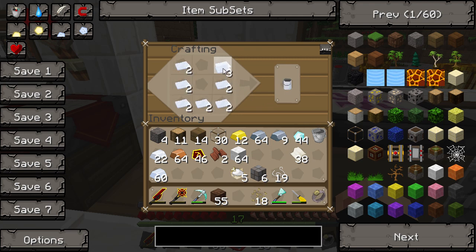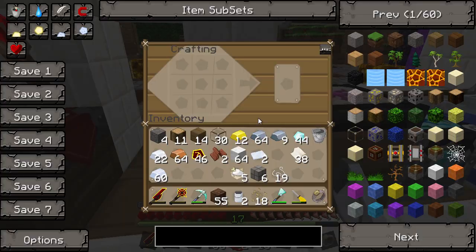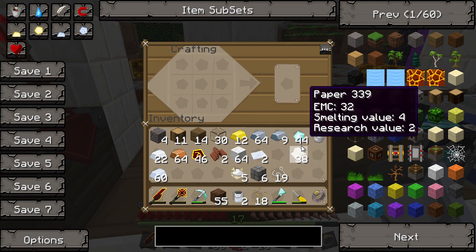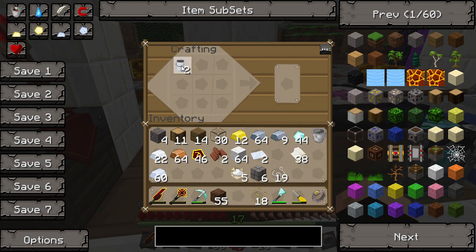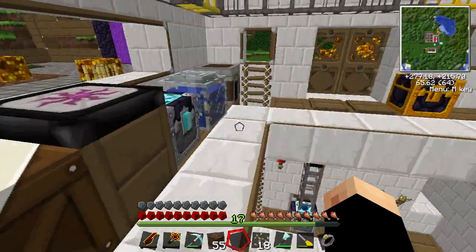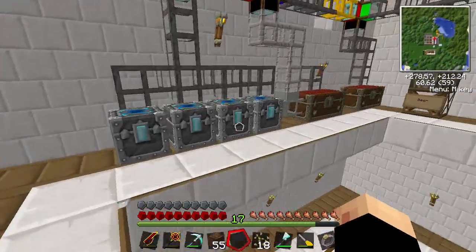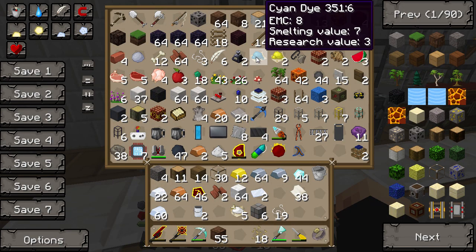We'll make two of those - two paint cans. Just as a side note, you can use your paint can 16 times until it empties. We're going to combine our paint can with whatever dyes we want. I've got some bone meal for a basic white, but I fancy doing blue and yellow.